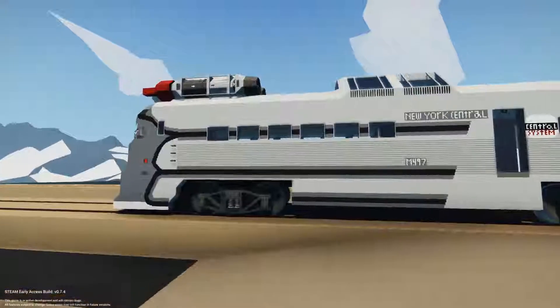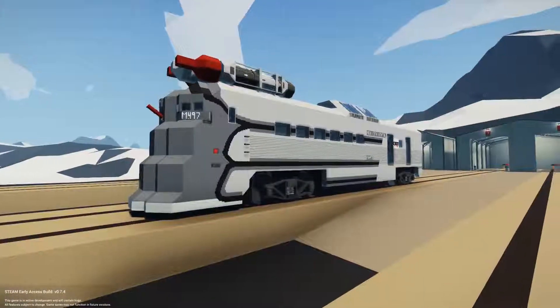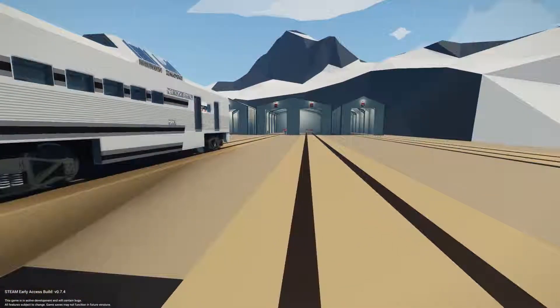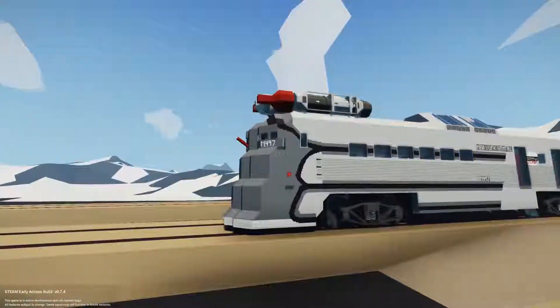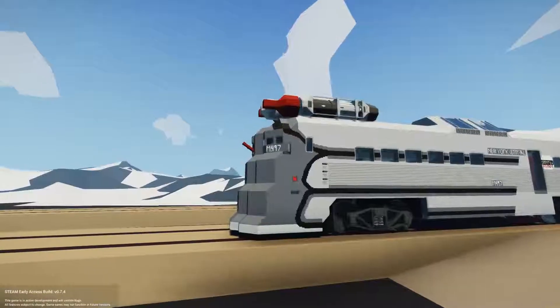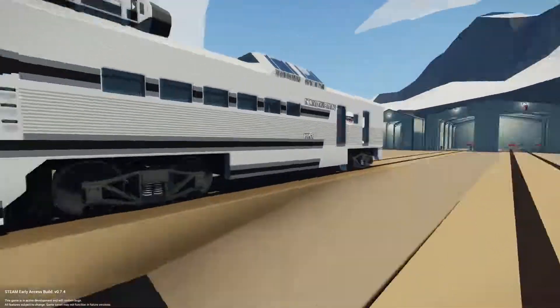Today I have a new vehicle for you guys. This time it's not a tank, surprisingly. I know I make a lot of those, but this is called the M497. As you can see, it was an experimental jet train built for New York Central.